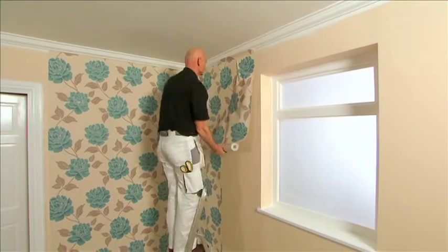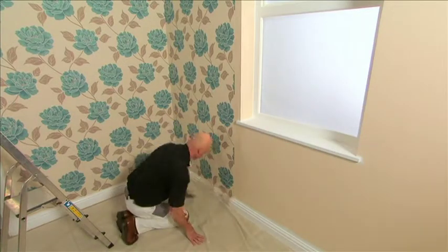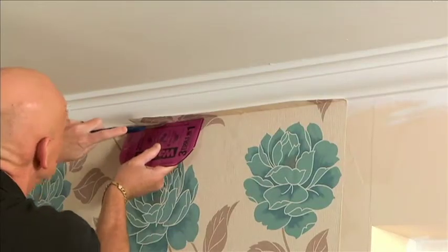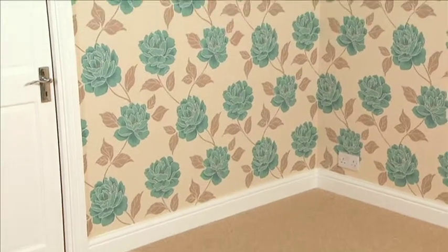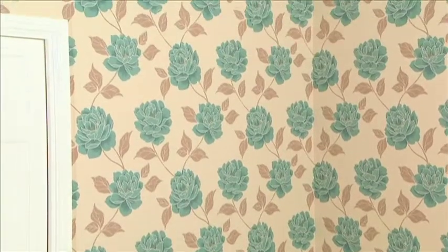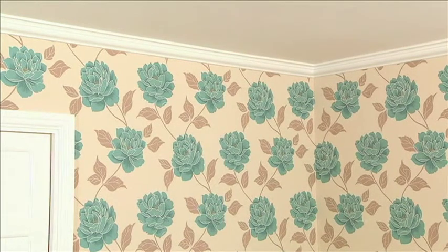Then hang and trim as normal. So there you are — a really nice job achieved and something you can be very proud of. And finally, before washing out your paste, maybe just keep it for a day and check your edges, just to ensure they are all firmly stuck.